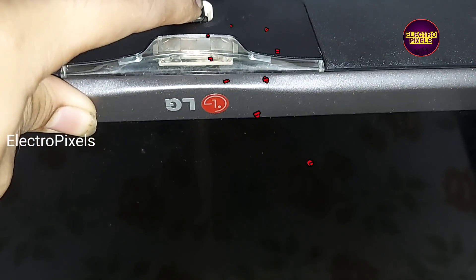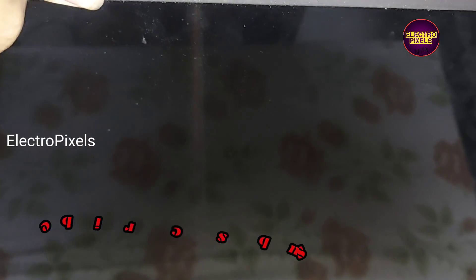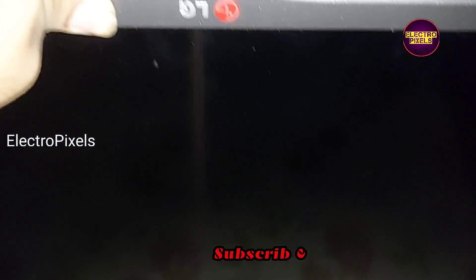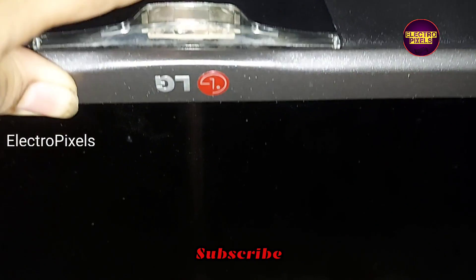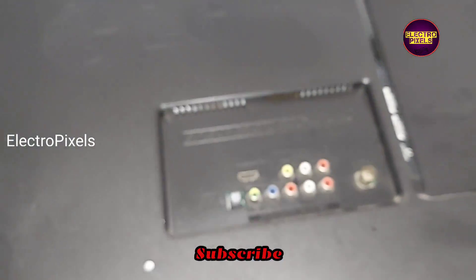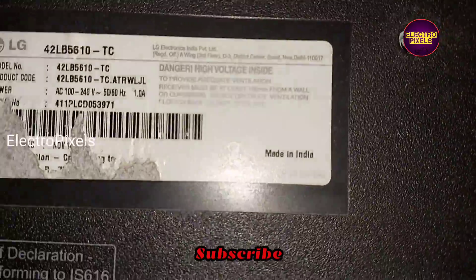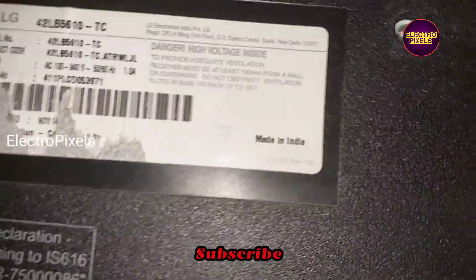This is a 42-inch LG LED TV. The fault in this TV is a standby issue — the TV is not turning on. The model number is LG 42LB5610.